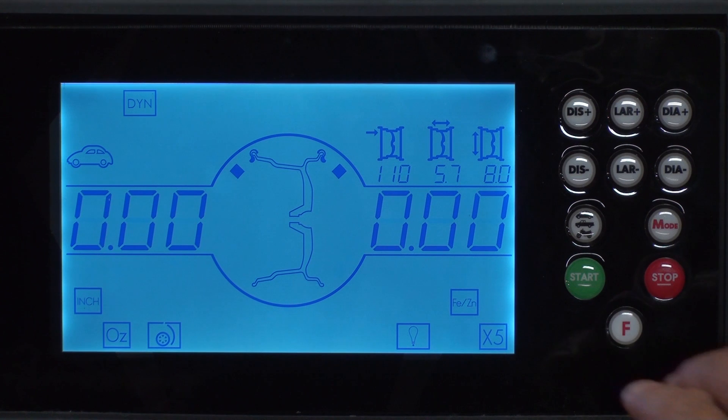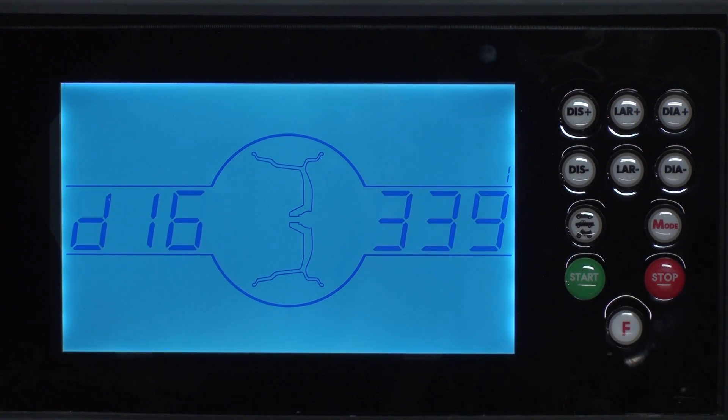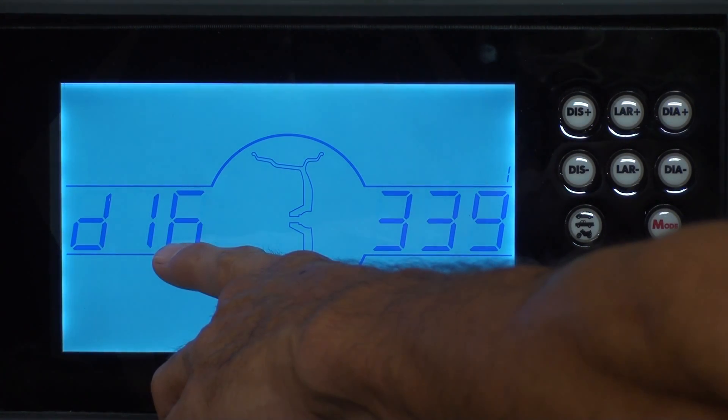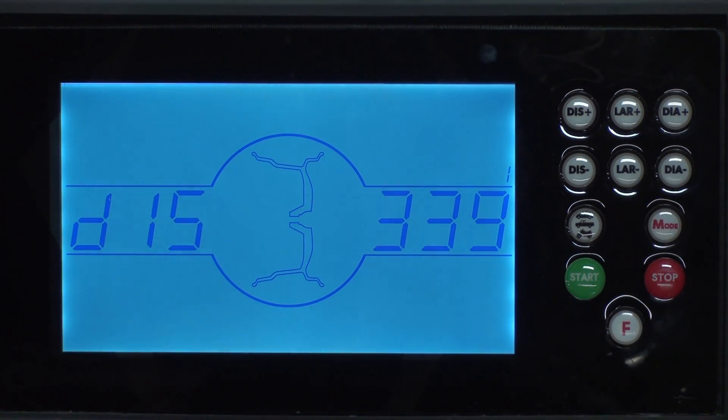From the home screen hit the F key two times to enter the distance arm calibration. This right here shows the diameter of the wheel. We want to change that to match the wheel that we have mounted on the machine, so we hit the DIA minus key. When it shows 15 then we pull the distance gauge out.